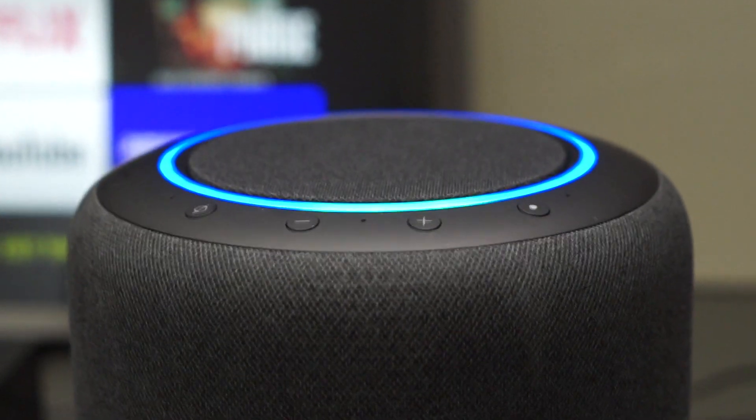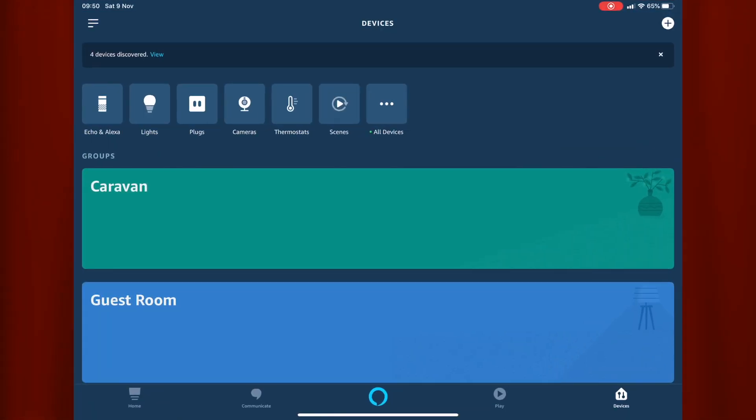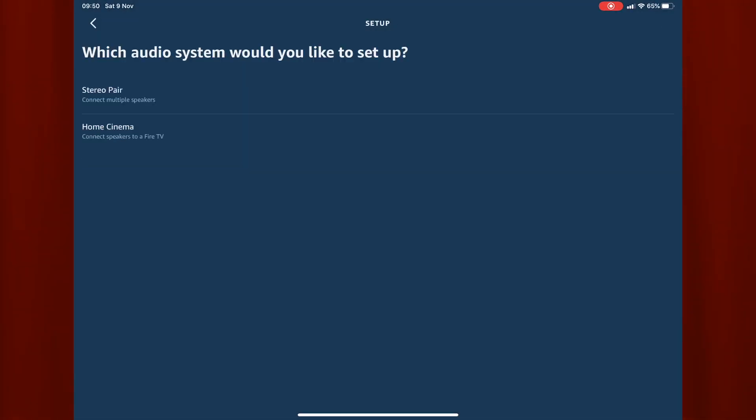Connecting the Echo Studio to your Fire TV is really simple. First you need to open the Amazon Alexa app on your phone or tablet. Once the app is open, press the plus symbol on the top right hand side of the screen. A menu will then appear. You should select the setup audio system option. You will then be asked what audio system you want to set up, and you should select the home cinema option.